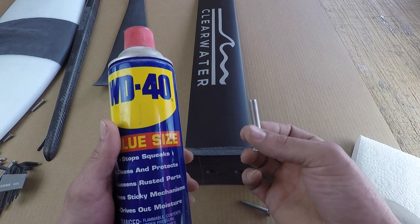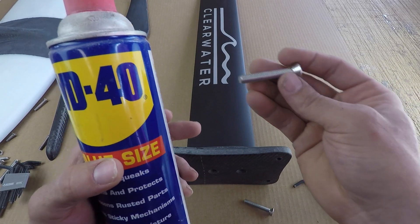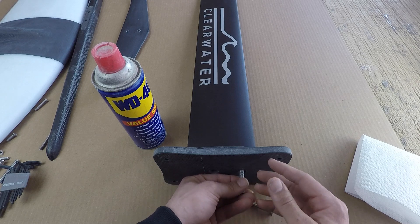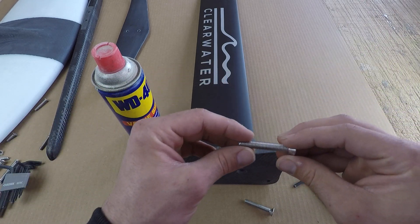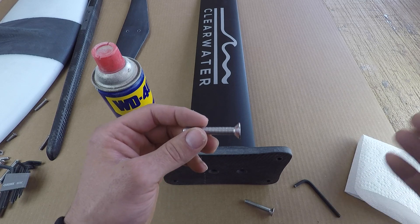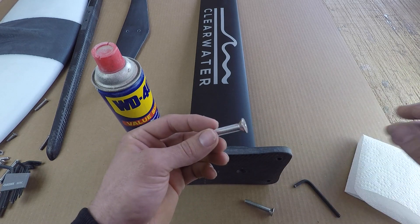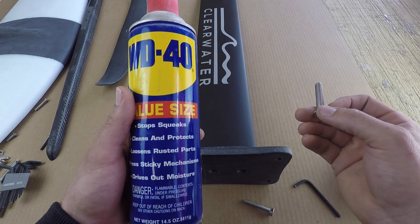One extremely helpful tip, especially for salt water riders: before you put in your bolts — any of these bolts, especially the mast bolts — it's a great idea to give the bolt a coating of WD-40 or anything similar. It's going to lightly coat the bolt's surface and the area where you thread it in, driving out water and preventing corrosion. It'll make it very easy to tighten these down really tight and then also be able to get them back out after use, whether that's a week or a month later.